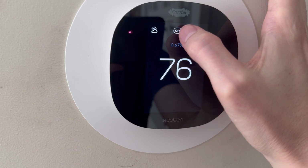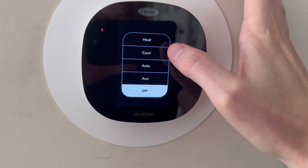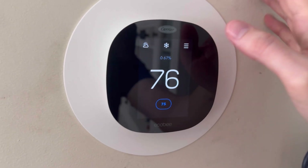If we touch the middle part of this, we can bring up the heat, the cool, auto, or aux. Let's just try the cool for a second and see how this all works.